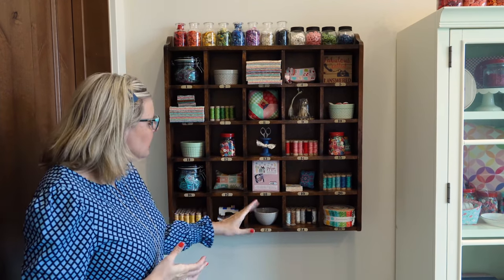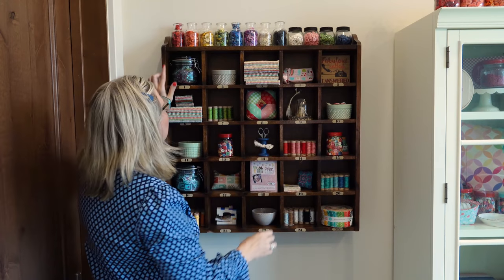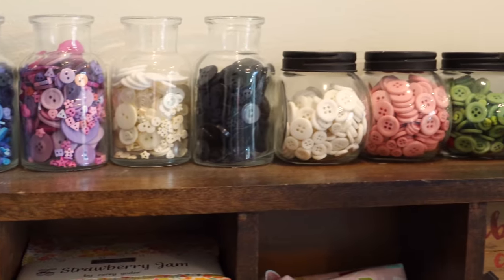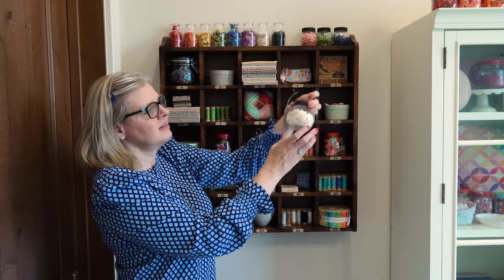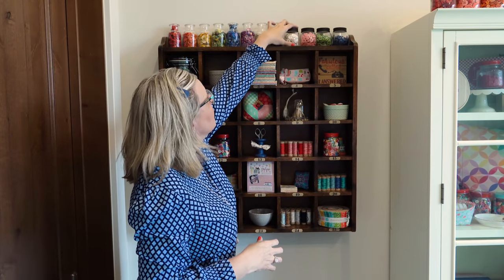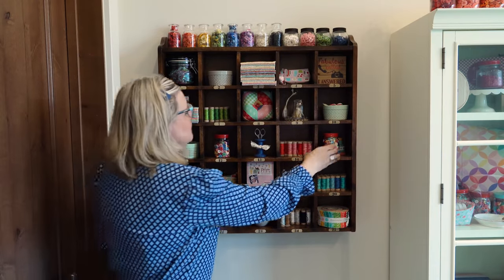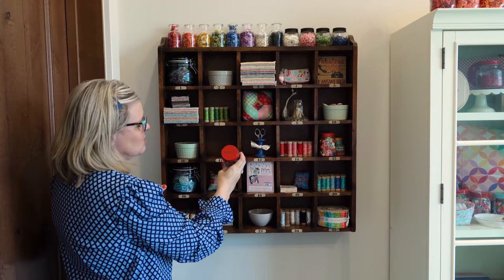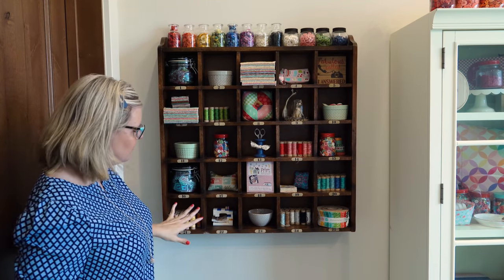Now that we've talked about storage, thread, and fabric, I'm going to talk about embellishments. Here I keep thread and fabric with the number down so it looks really pretty. I have all of these buttons leftover from the Just Another Button Company button club, in little jars I got at Michael's. I keep everything by colorway — it's actually a great activity for kids if you need them to do something, just pour all the buttons out and tell them to resort them. I also have Lori's buttons, washi tape — she actually signed one for me — and charm packs for quilting.